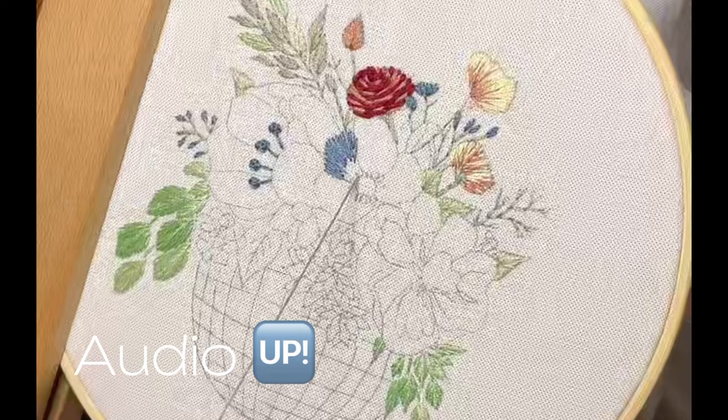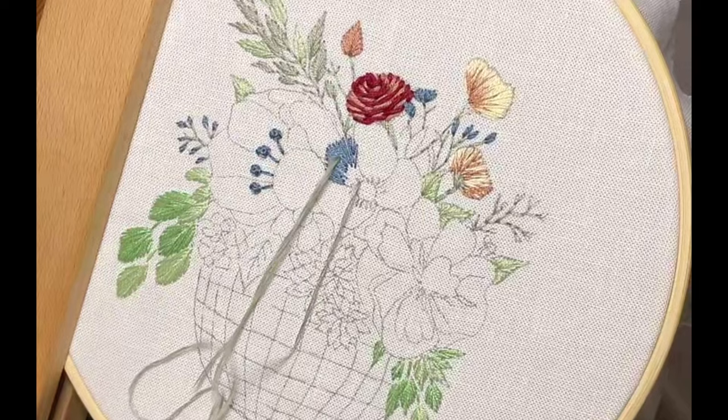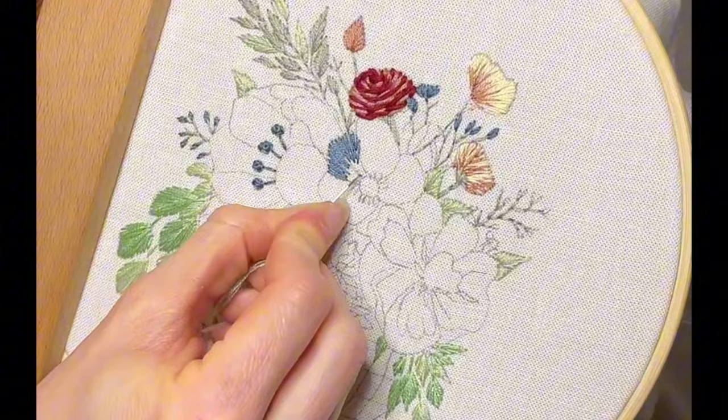Where we'll start — the trick is you're not going to bring your needle down at the very base of your previous stitches of the other color. You're going to come up midway. That's the trick. You also want to try and keep your lines at the same angle you did.